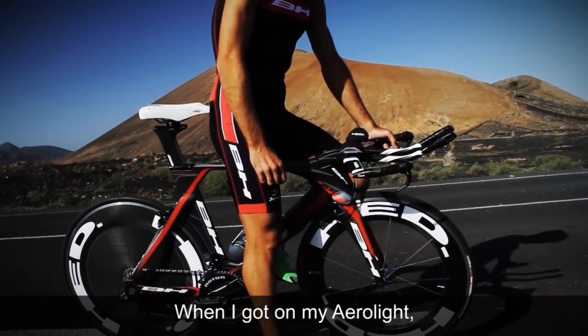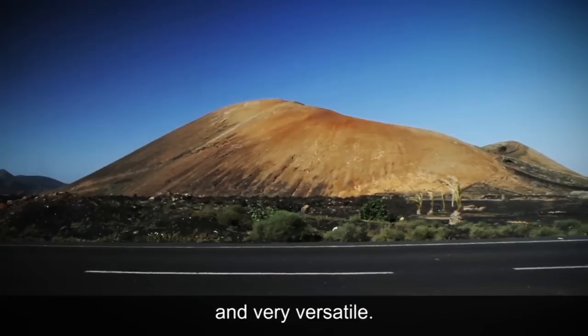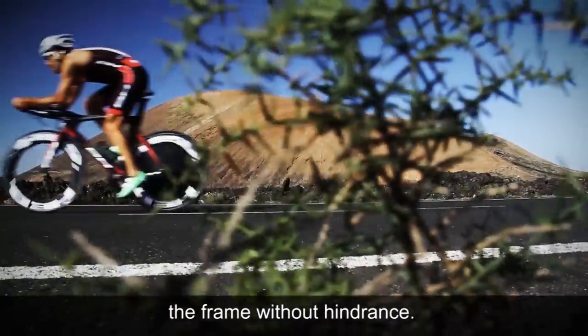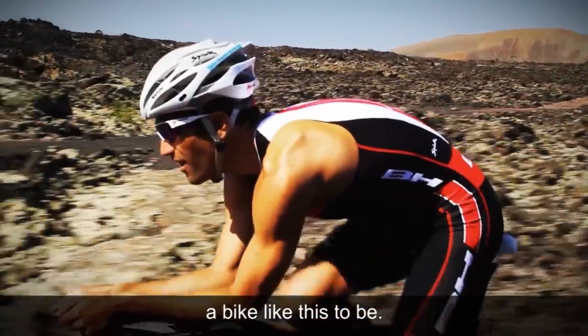When I ride my AeroLite, the first thing I feel is that everything works, and very well. It is quick, rigid, and very versatile. The air enters and comes out of the frame with total cleanliness, exactly as you would imagine it should be for a bike of these characteristics.